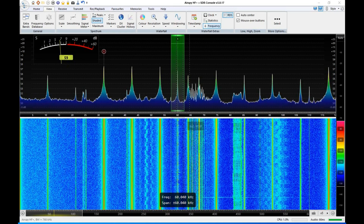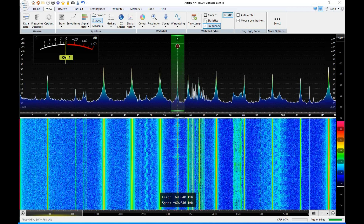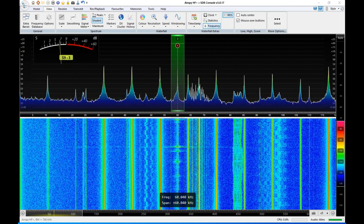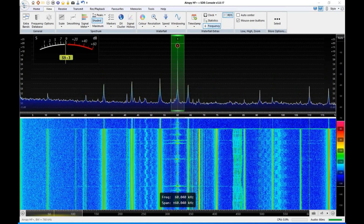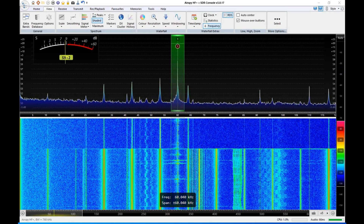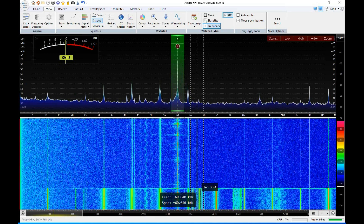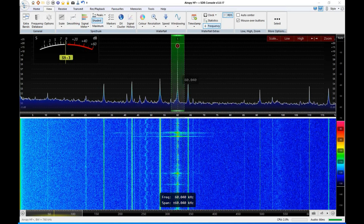So I'm going to pop the jumper off that I have shorting out the common mode choke and we'll take another look. Here goes. I was going to try and pause it, but too late — it's off the screen, but you can see a dramatic, dramatic difference.